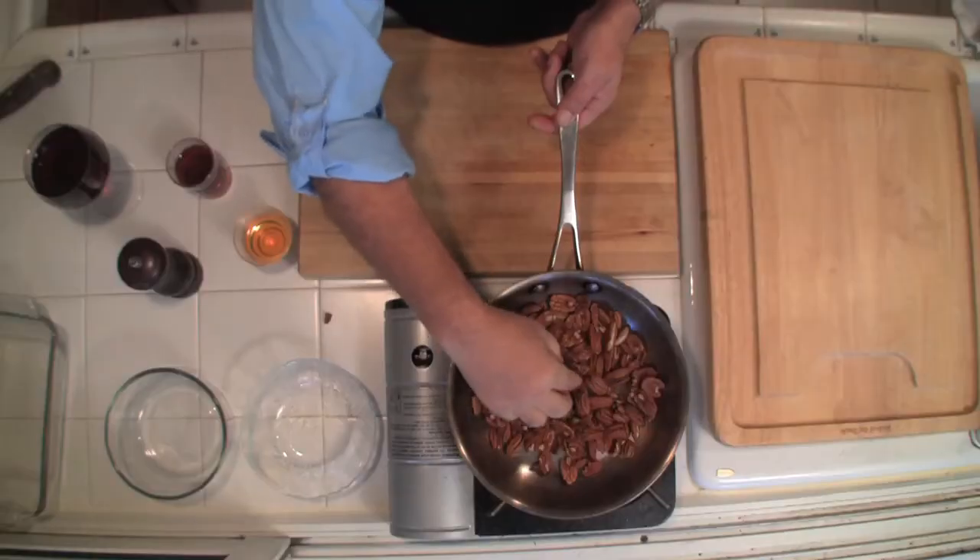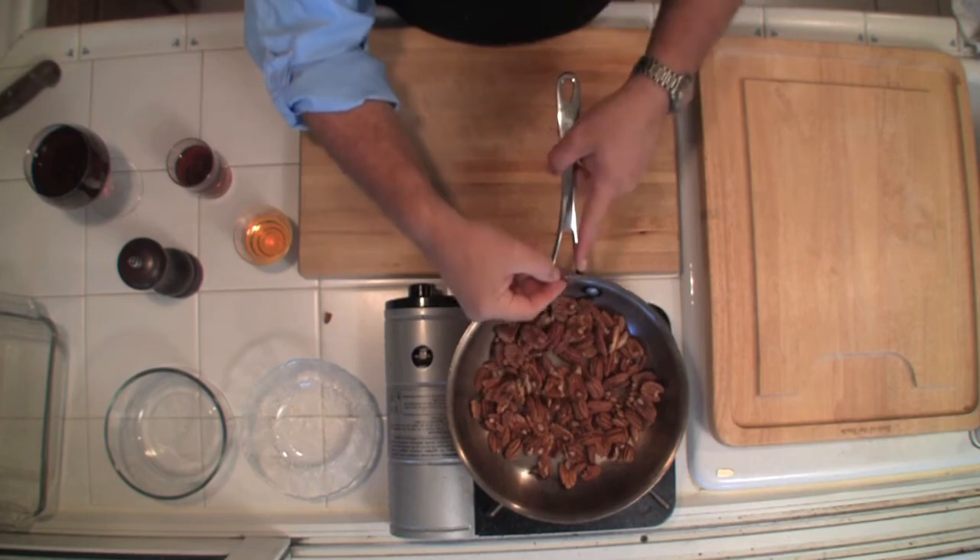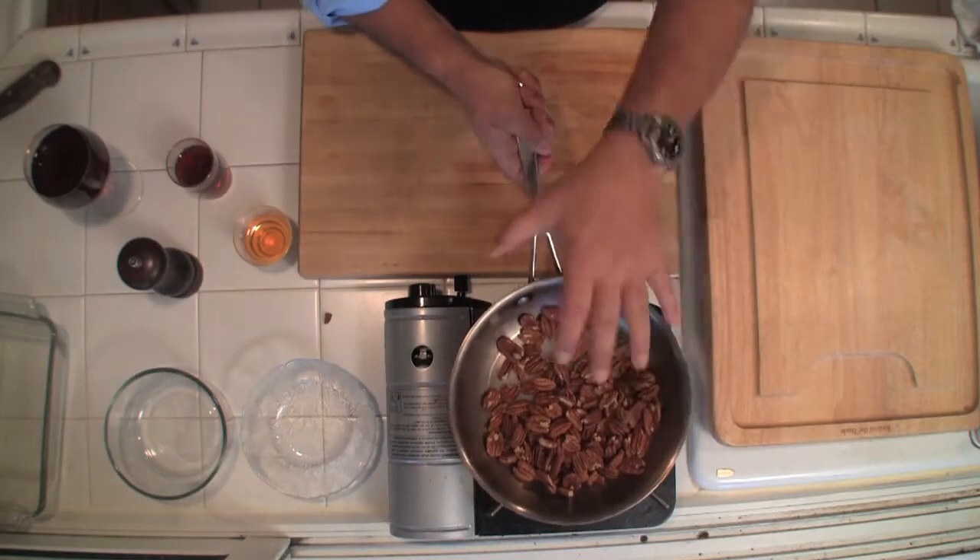They're going to start to burn if you just leave them sit, so you want to keep them moving. They may get a little brown — you can see here, just getting a little bit of scorch on them. That's fine, you're not going to have any problem with that. Keep them going. Now you can see this little smoke coming off of that.